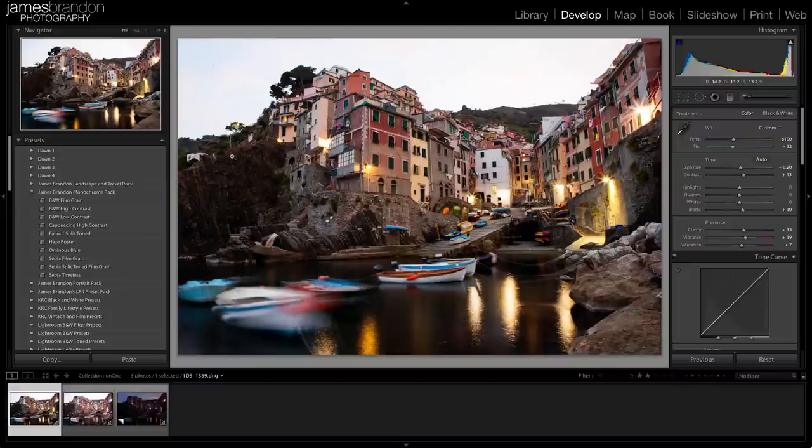So with all that said, let's get started. This is an image I took in Italy last year, in a town called Riomaggiore, in a region on the northwestern coast called the Cinque Terre. It's just an incredibly beautiful part of Italy. This was the first day we were there, and I went at sunrise to take this photo from this viewpoint, and there were a couple of issues before me.